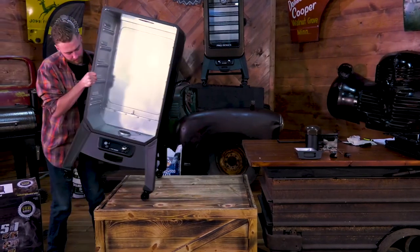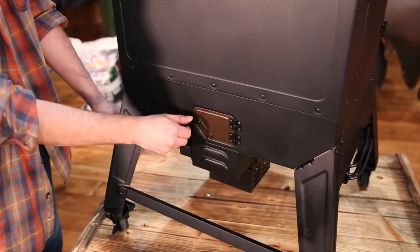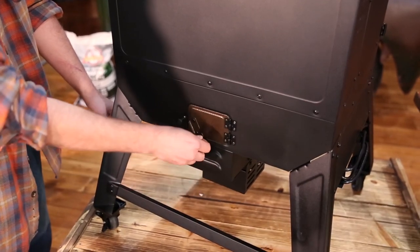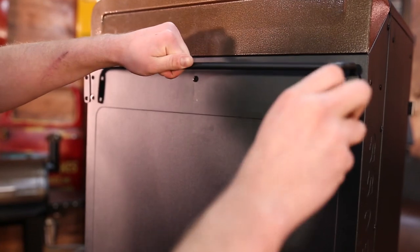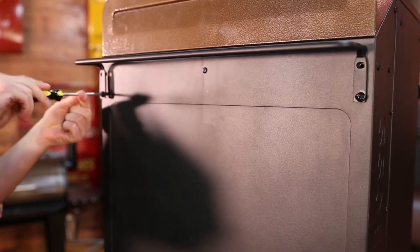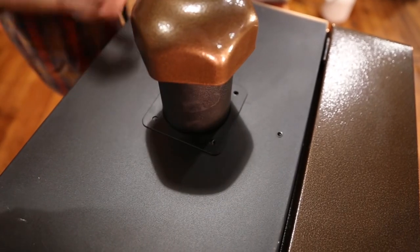Now you can flip the unit back over and attach the pellet dump knob. Install the back handle and mount the chimney to the top.